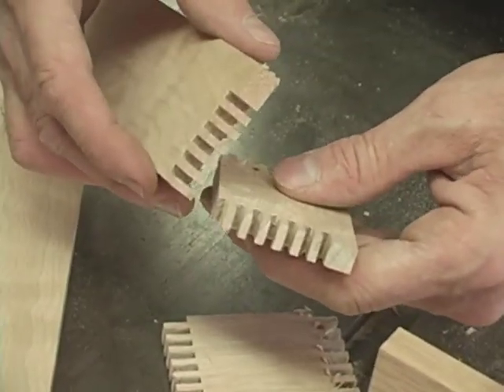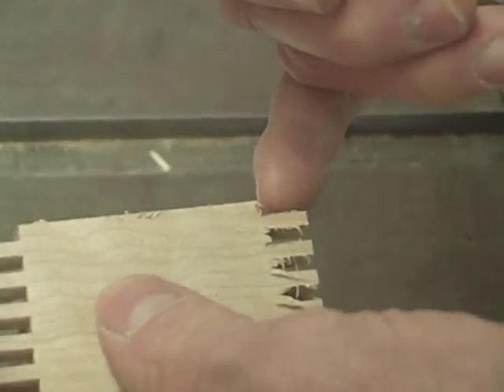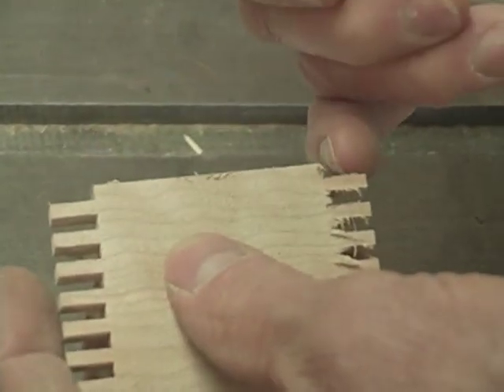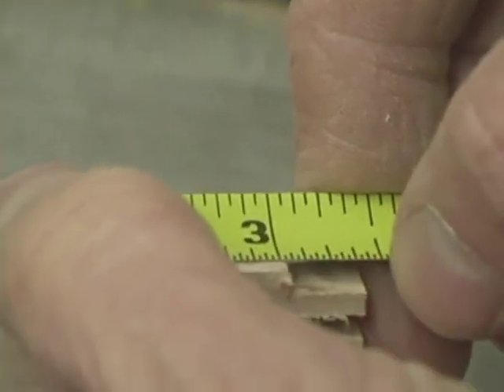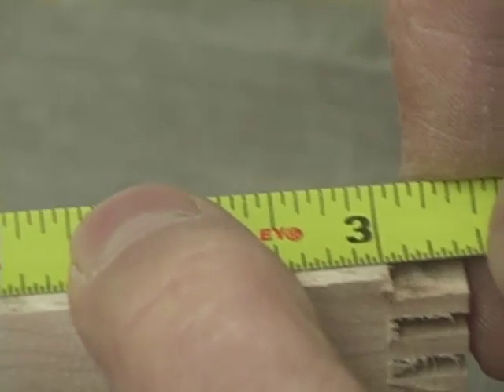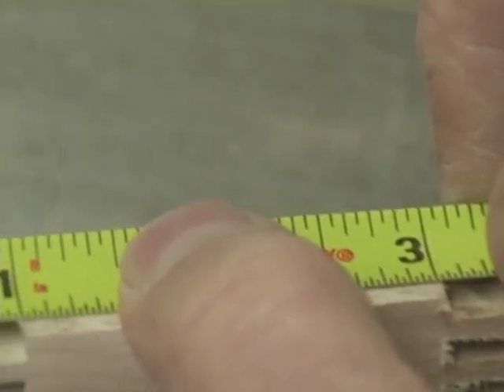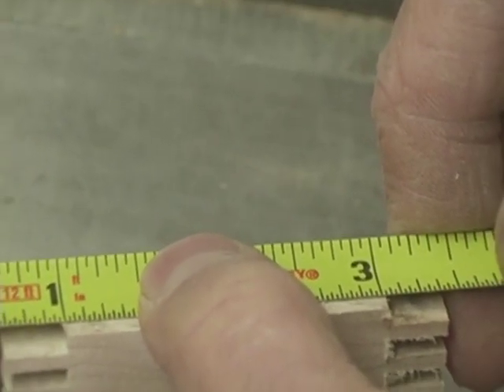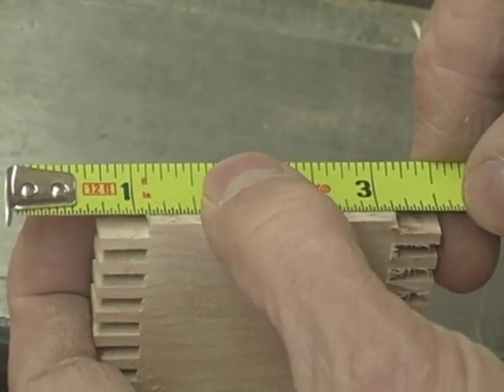To cut the bottom for the finger-jointed box, I'm going to measure from this edge to this edge, then add the additional amount for the tongue on the bottom, less a very small amount for expansion and contraction. I know I'm going to have a tongue of one-eighth of an inch — an eighth of an inch there and an eighth of an inch there — so it's two plus a quarter.